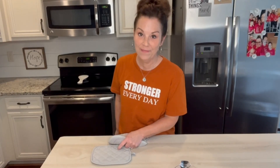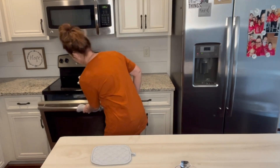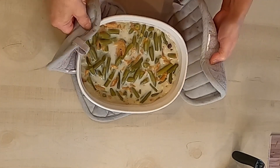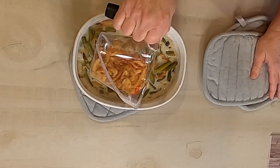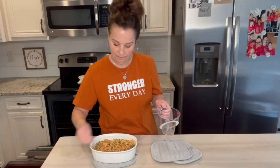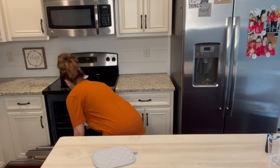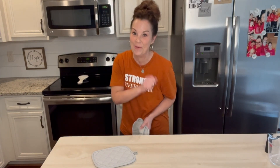My timer just went off to take out the green beans, so I'm going to do that. Then I'm just going to add the rest of those onions onto the top. Smells so good! Then I just put this back in for about five more minutes.